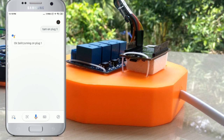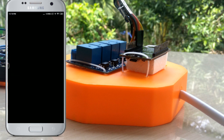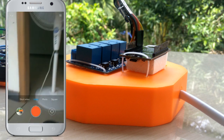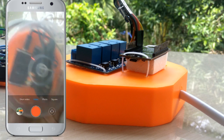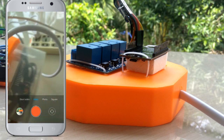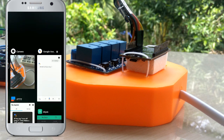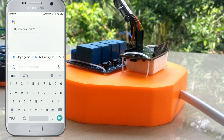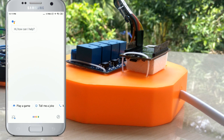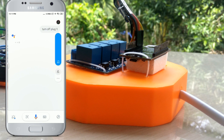Okay, so turning on plug one. We have a fan, we have a relay — add in the relay. We have a relay signal. We have to install your relay; the offer comes as a job of a camera. Turn off plug one. Okay Sally, turning off plug one.